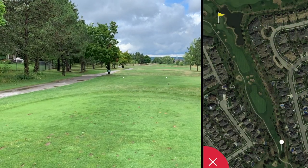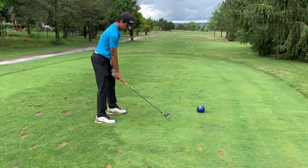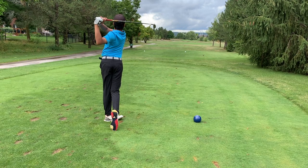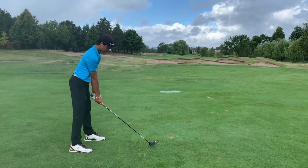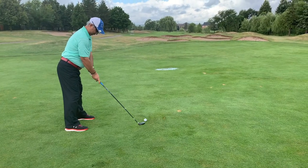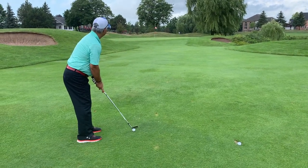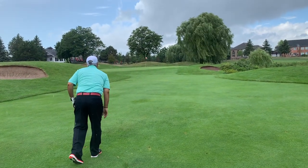This is the ninth hole, par five. I'm going to try and keep it short of those bunkers — they're around 220 yards — with a two hybrid. Nice shot. This is the second shot on the par five, 250 yards, going with the three wood. Great shot. 57 yards left — let's go with the 54. All from the left, from the left — sit!